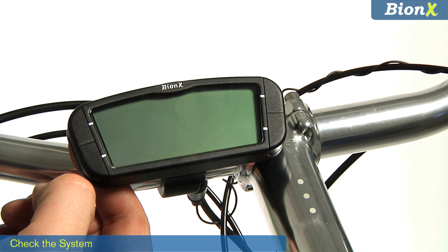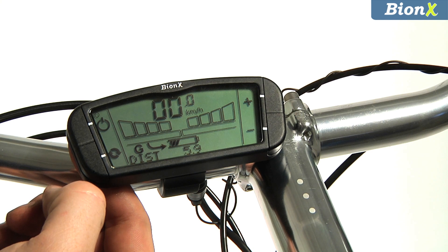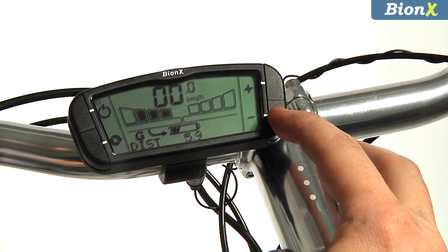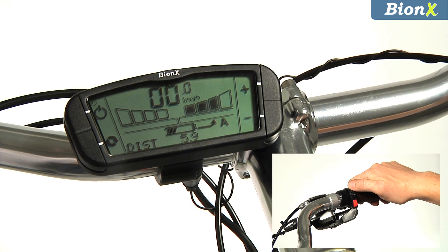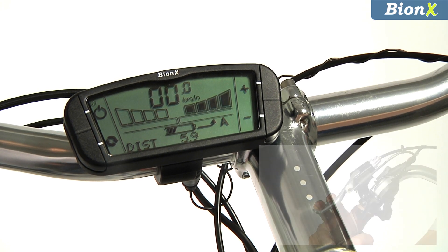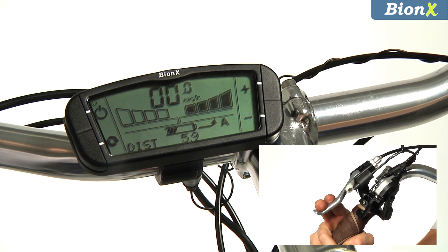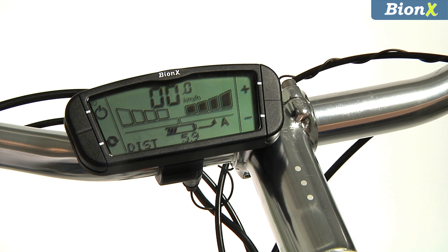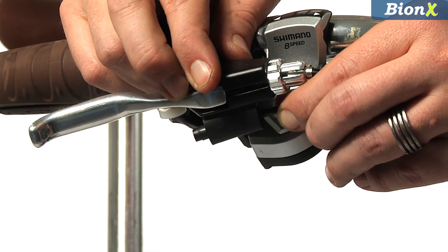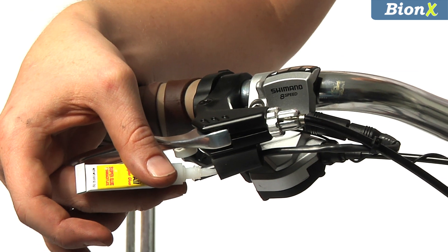Power on the system by pressing the top button on either side of the console. The console display will count down. Now it's possible to test the system using the buttons on the console or on the throttle. Press the plus sign to add assistance during a ride, or the minus sign to add resistance and generate power for your battery. Check to ensure that the brake lever sensors are operating correctly — when you squeeze the brake lever, the console will display G mode, which indicates that the system is generating battery power. If everything is operating sufficiently, glue the sensor into place. If not, reposition the sensor and try again.